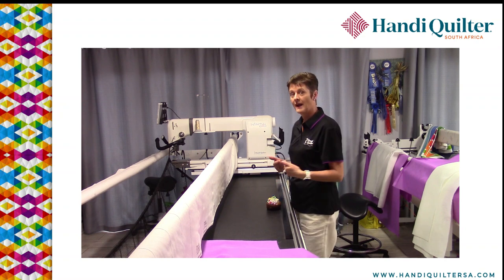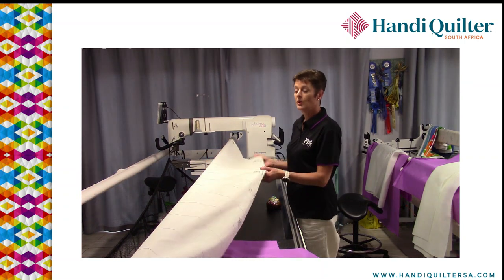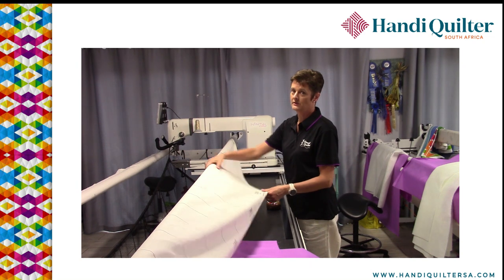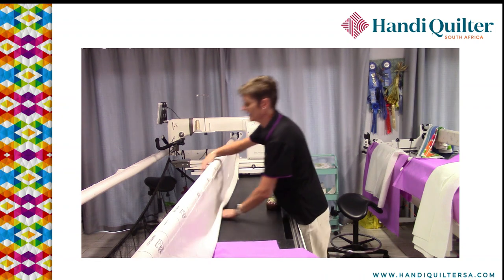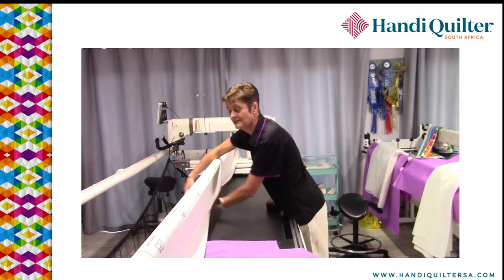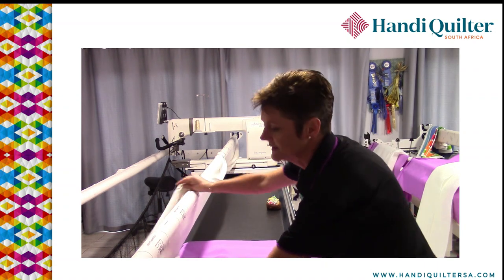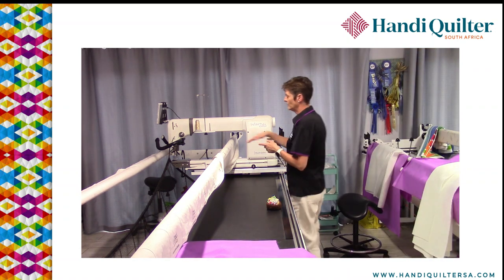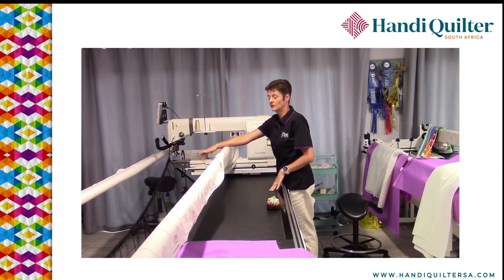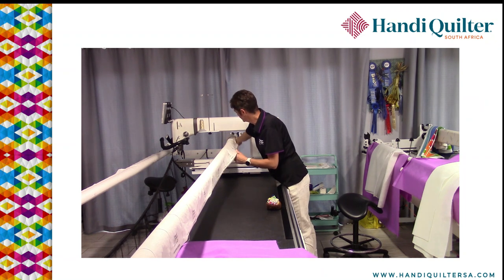I start from the back — I just find it so much easier — and I love these super leaders. You get a wider piece of fabric for your leader cloth, which just makes life so much easier. I unroll it and then bring it underneath the dead bar and flop it back over onto the top. This means I cannot load it incorrectly, because if you have your leader cloth coming straight out to you at the front, you often miss that dead bar and then you've got your fabric loaded in the wrong place, which can be a bit of a pain.